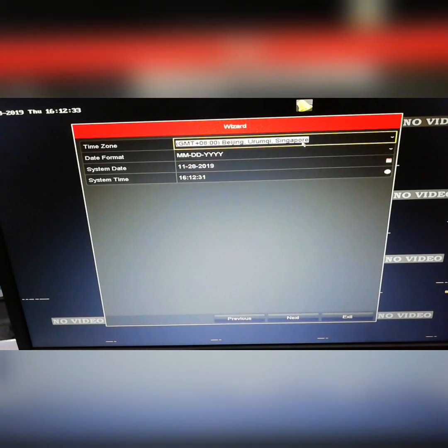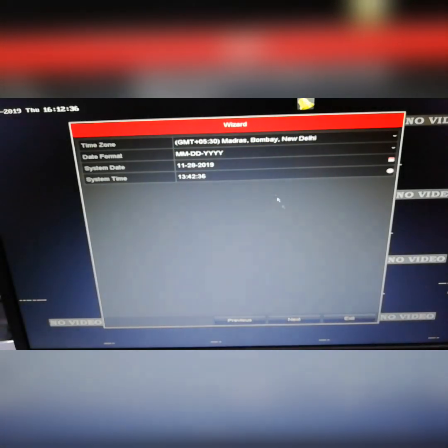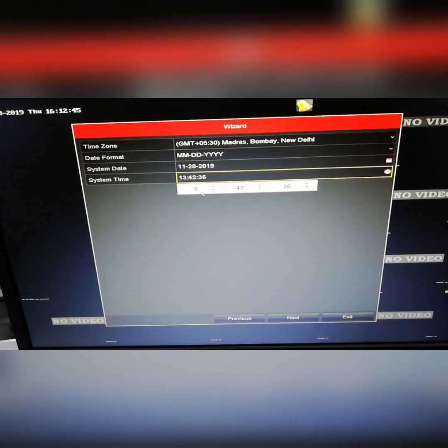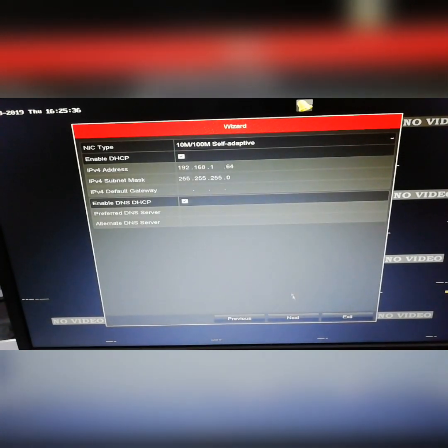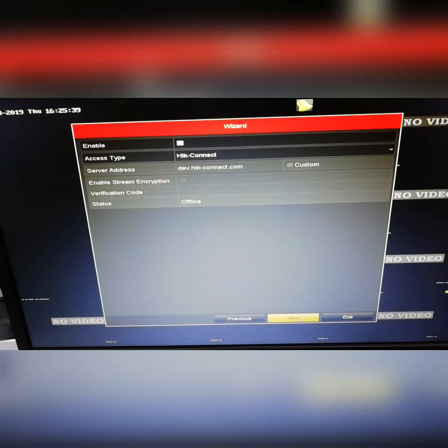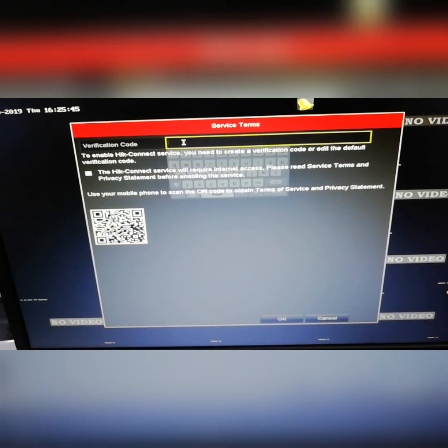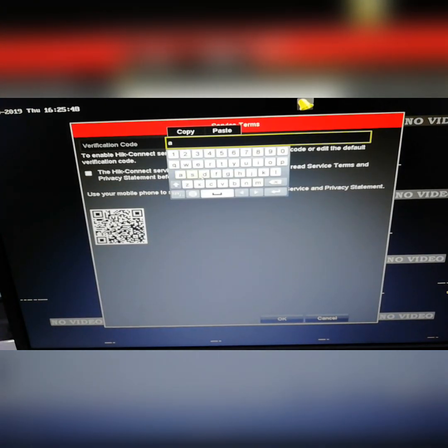Let's set the time and date. Delete the existing time and add the new time. Next, enable the time settings. Now let's add the camera type — IPC — and we can check it out.